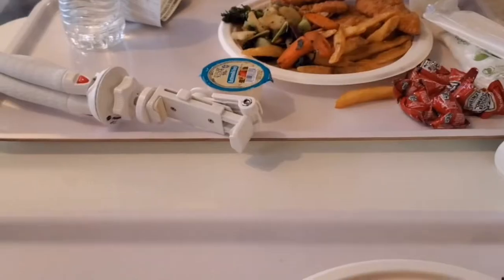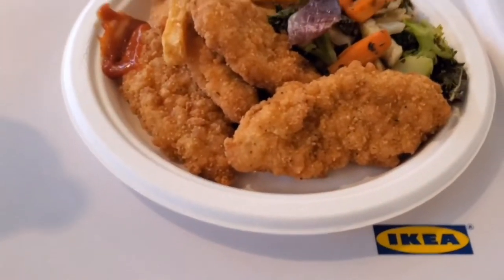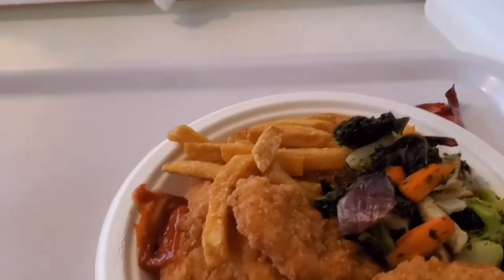We stopped off for a little quick Ikea meal. Dry fries — they are pretty dry.